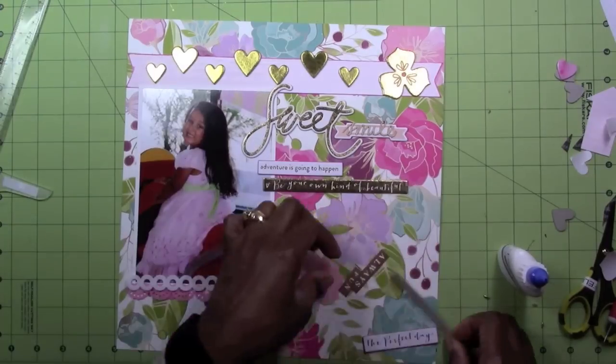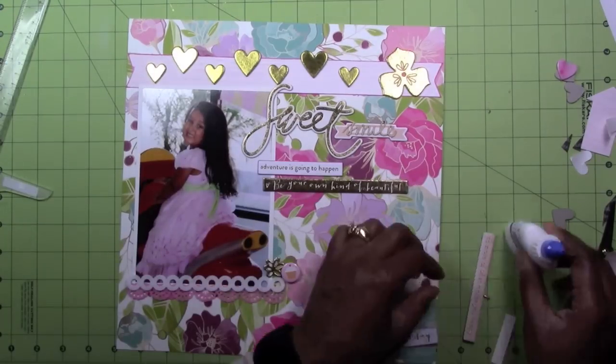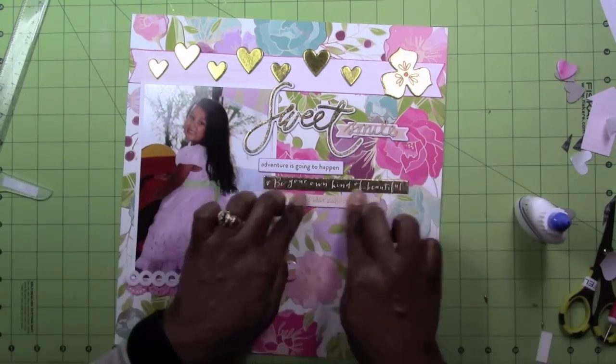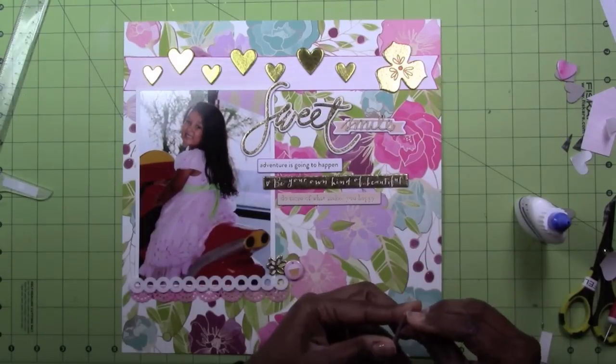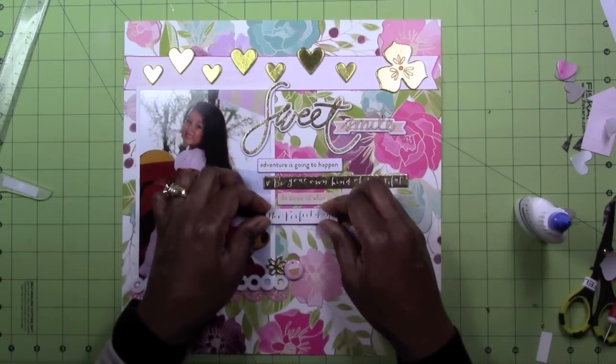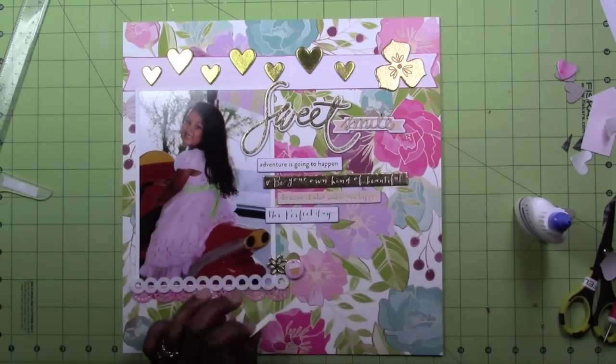I also inked a couple of the white chipboard pieces to bring them out a little bit against all the busyness in the background. I thought I wasn't going to be able to work with this background paper, but I figured it out and it actually worked out. I liked how this came out.